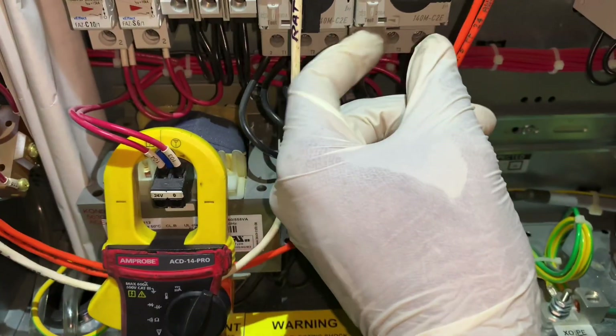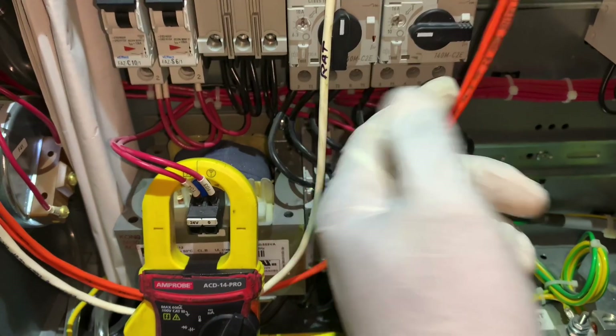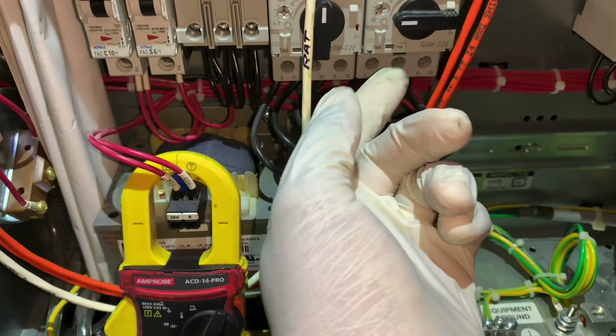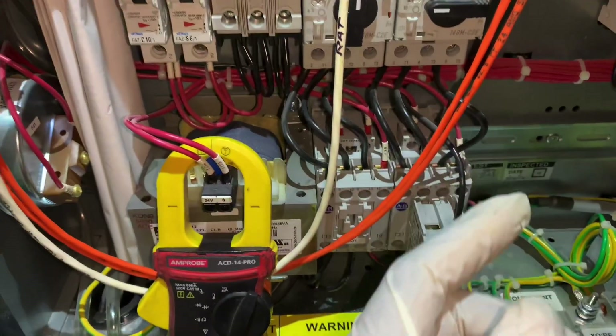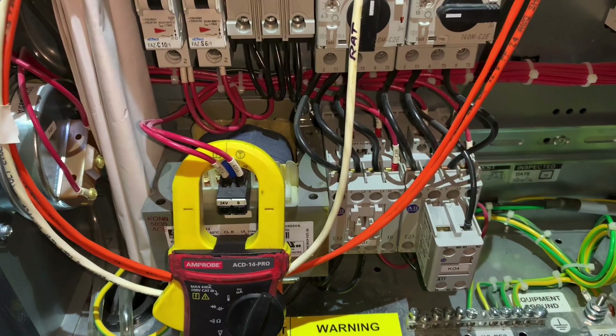When I came on this call, this overload was tripped — a sure sign of a grounded compressor. Either that or the breaker will be tripped or the fuses will be blown. I want to show you how to test your compressor windings to see if they are grounded.